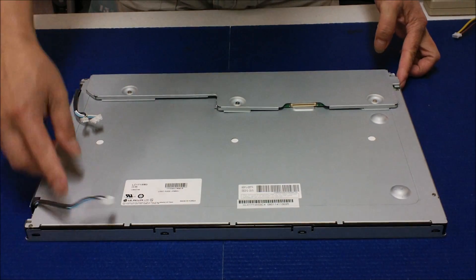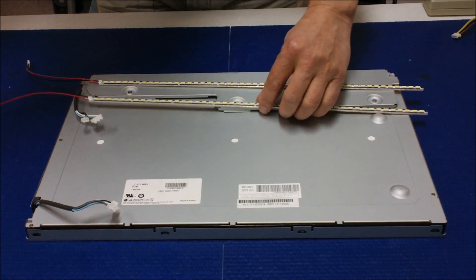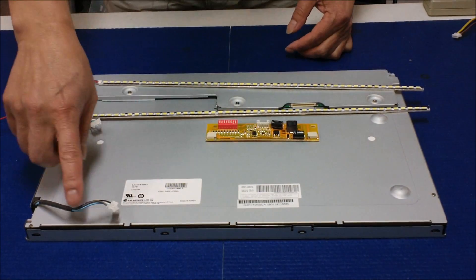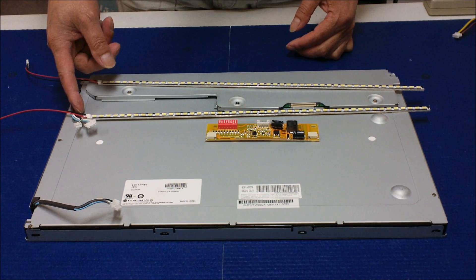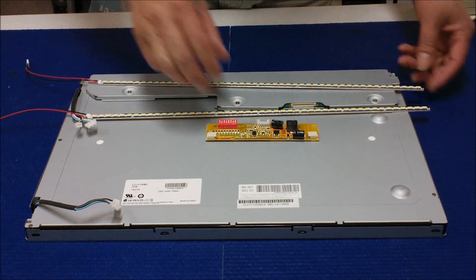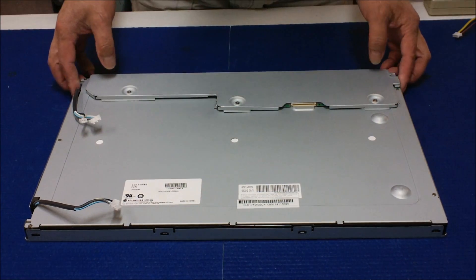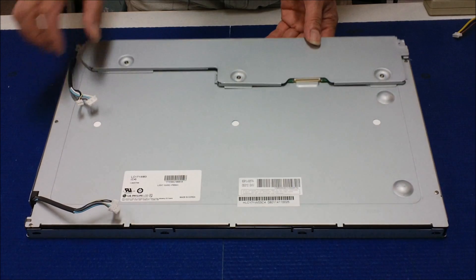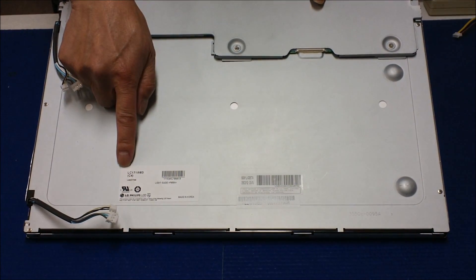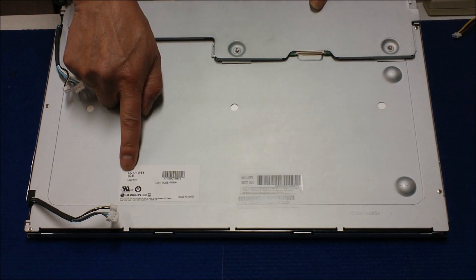In this video, I would like to show you how to upgrade an CCFL backlight lamp to our UB70 series LED backlight kit. This screen is made by LG Philips. The screen number is LC171W03C4.